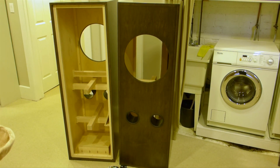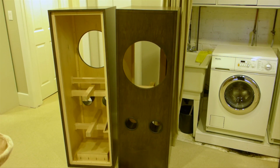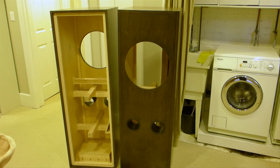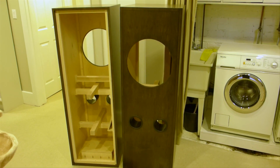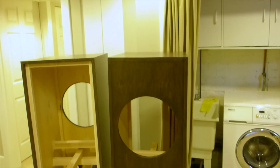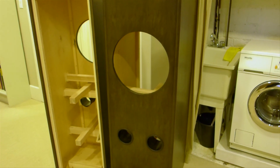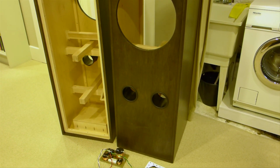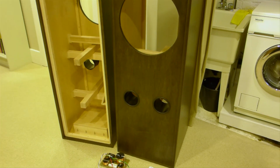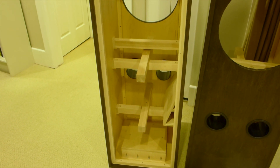So these are the new Altec Lansing or Great Plains Audio 604-8H3 cabinets. The idea is it's a 9 cubic foot enclosure — 18 inches wide, 20 inches deep, 55 inches high — and two round 3.8-inch diameter ports that are 4.4 inches long. The inside is braced side to side and front to back.